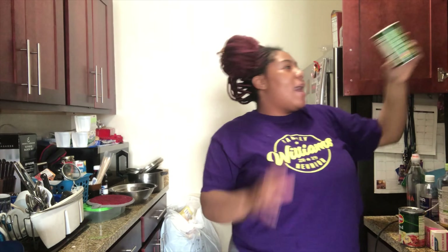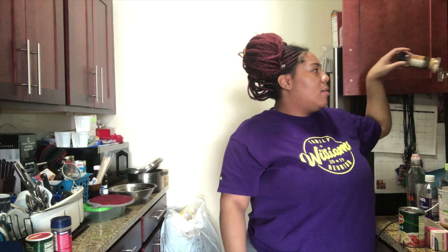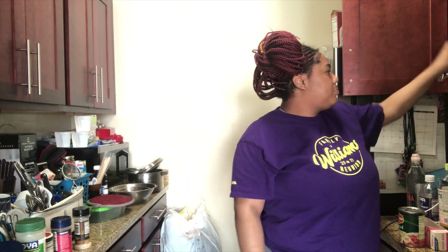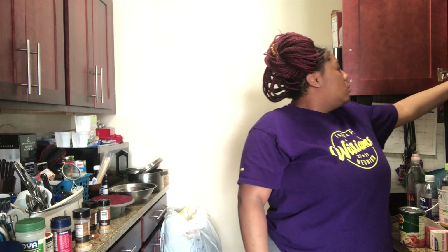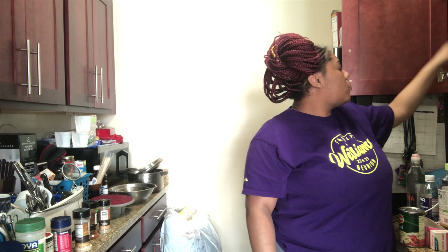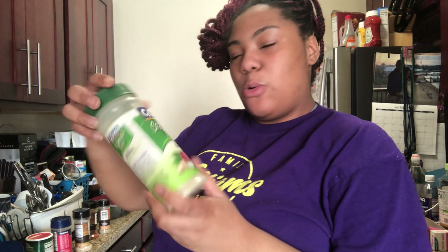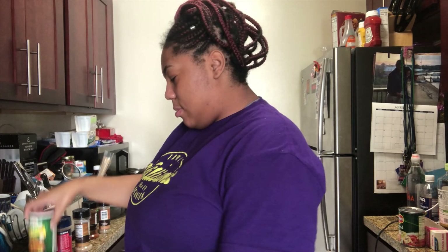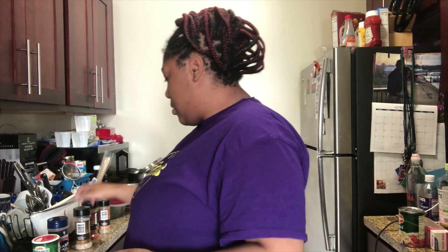I have some Creole seasoning — I just started using that recently and I honestly like it. It's not too salty, not too little. I also have Goya all-purpose seasoning, basically a total seasoning, Creole, seasoned salt, garlic and pepper seasoning, and some paprika.